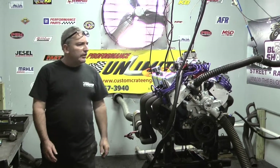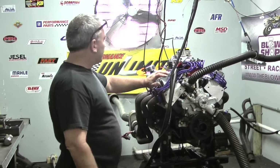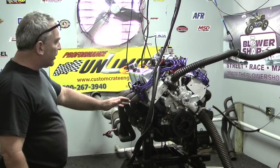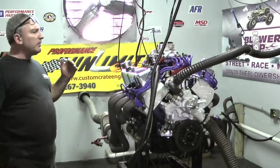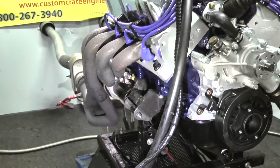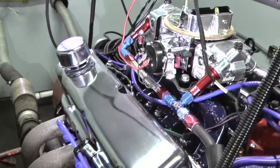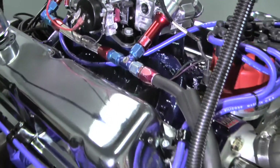We custom build everything in house. This will have a March kit put on here and some other valve covers, but the customer chose to have us spray the block blue and spray the intake blue, and it came out beautiful. We can spray heads, oil pans — we can spray the whole motor if you like. We can custom paint and custom build anything you'd like on each and any one of our engines.